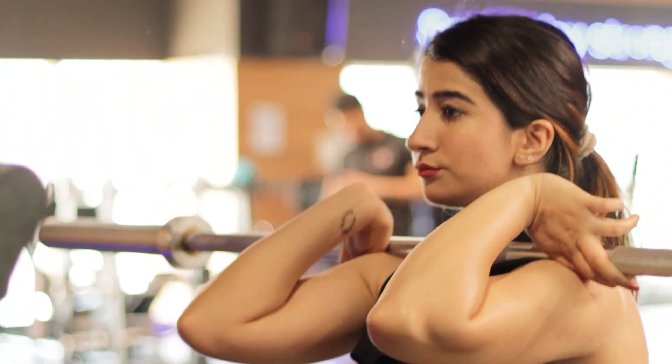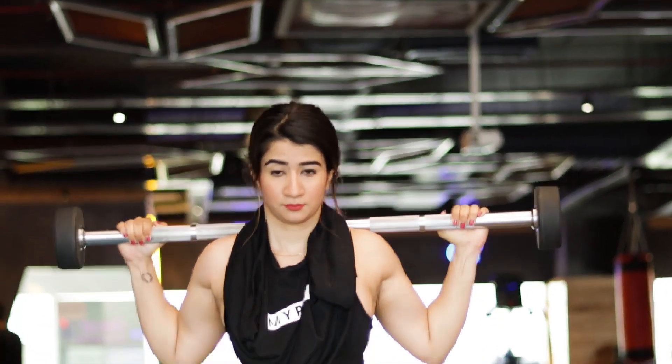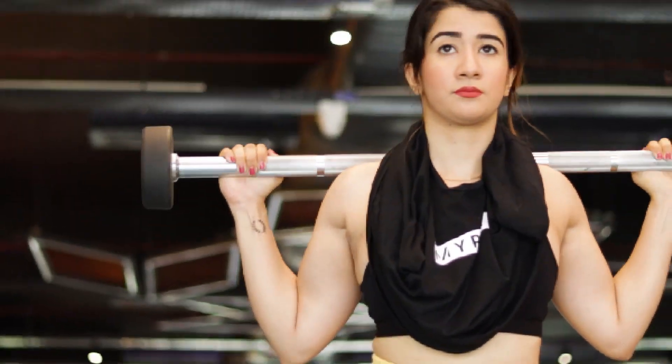Guys, don't forget to include calves in your fitness journey. I am also someone who has ignored calves, and that is an important element because I don't like a disproportionate body — heavy upper body and then very lean calves. So please hit calves. I will be doing around 5 sets and the rep range would be around 16 to 20 reps in all the sets.